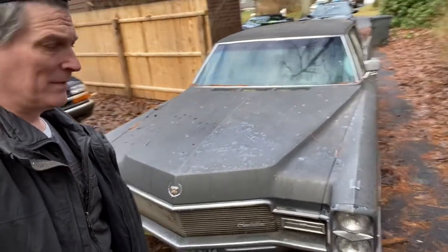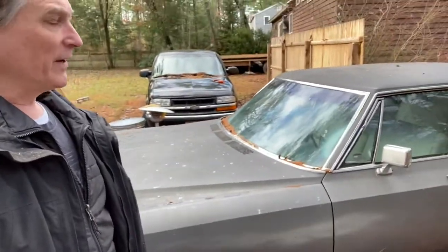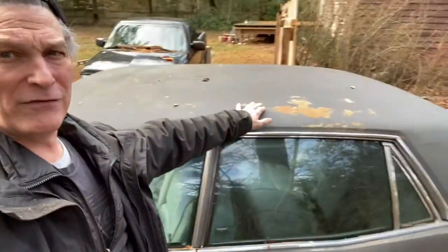Body's in good shape. We actually scotch-brited the paint years ago, because it was pretty good — shiny over most of it — but then it has spots of missing paint, because it's had a few heat-related issues, which we can take a look at.